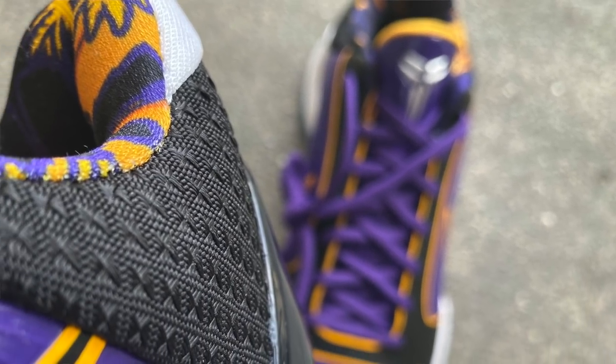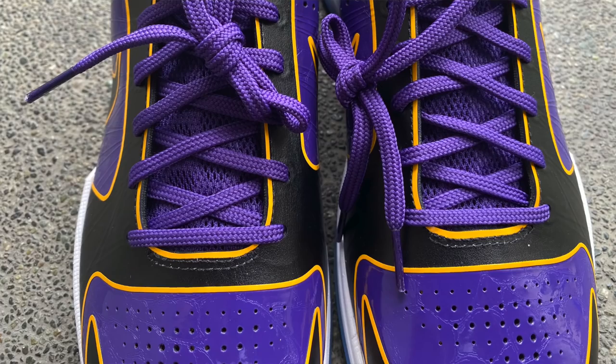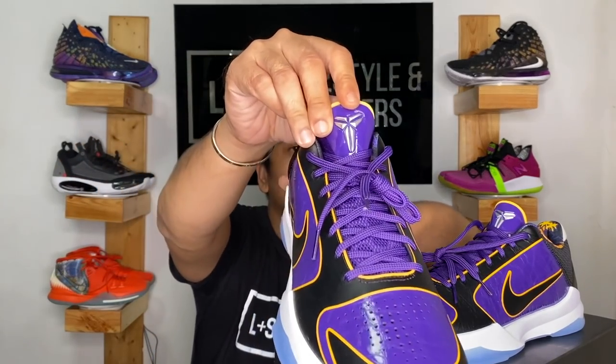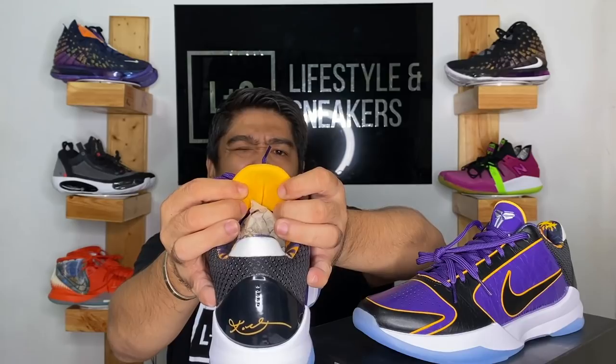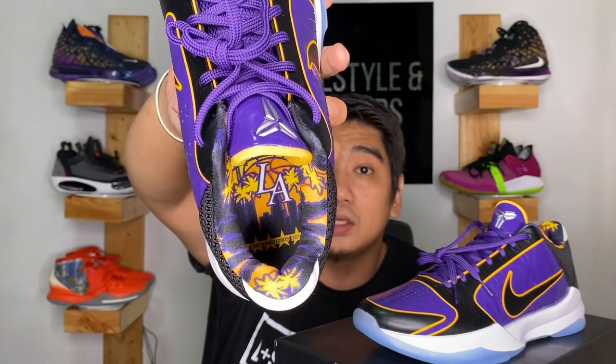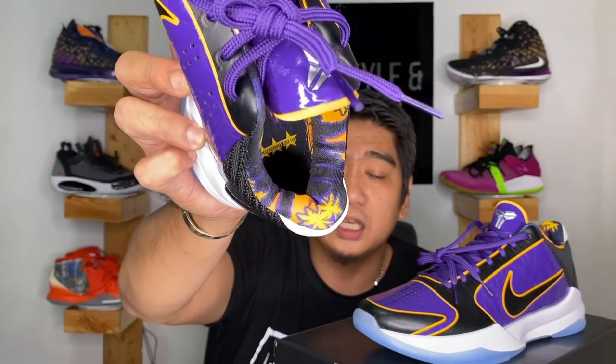Moving on to the heel, there is a mesh area which also gives a snakeskin vibe. On the bottom you have the heel counter — a TPU plastic in black with Kobe Bryant's signature. Going back to the front, you have purple flat laces. The tongue is in mesh, and on top of the tongue there's the same patent leather with the Kobe Bryant logo in silver. On the back of the tongue you have a gold or dark yellow colorway. The sock liner and insole continue the LA vibe, and on the bottom of the insole you have all the dates and years of Kobe Bryant's five championships.